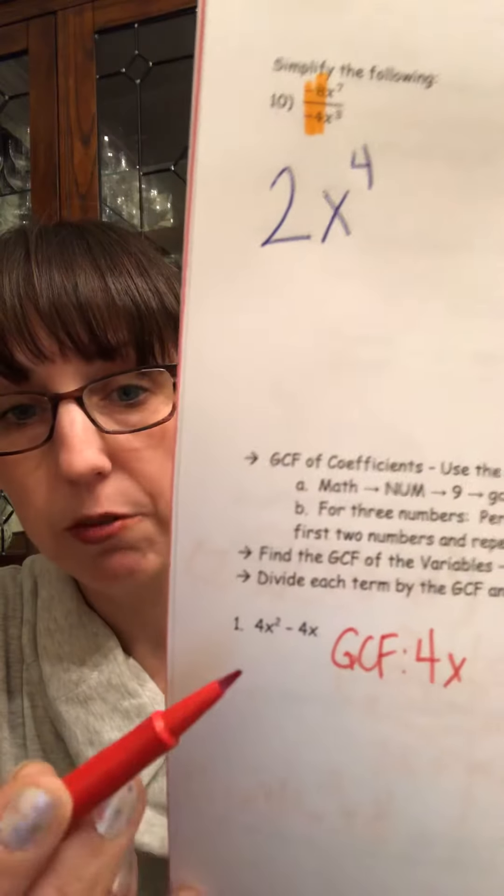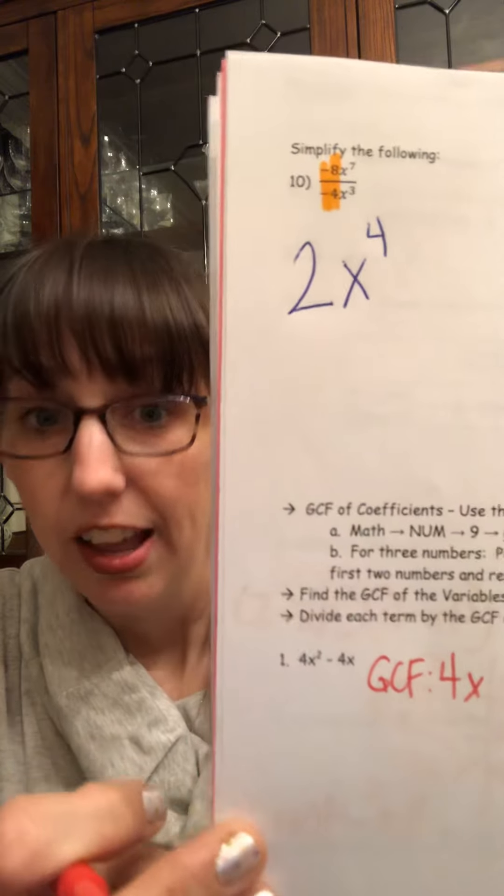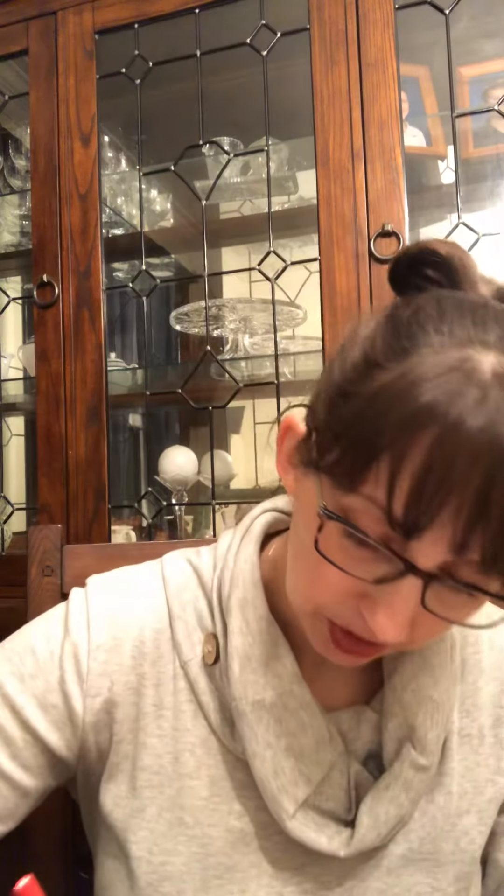Factoring — we spent lots and lots of time on factoring, probably all of November and most of December. Remember I gave you the directions right in the middle of the page on finding the GCF. You're gonna use the button that says Math, then arrow over to find Num, go down to 9 or hit the button that says number 9, and put in the numbers. You can only put in 2 and you have to use parentheses with a comma in the middle. So for 4x squared minus 4x, that has a GCF of 4 and x — you take the smallest exponent out.